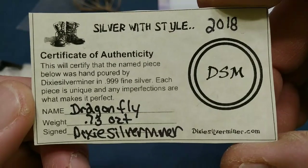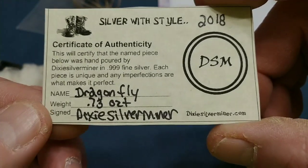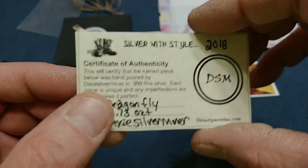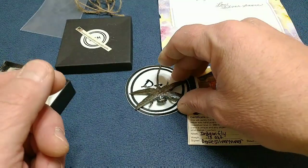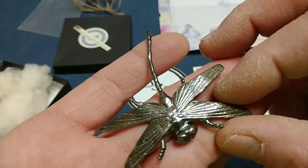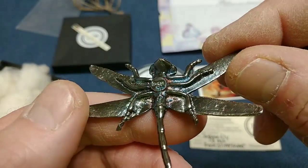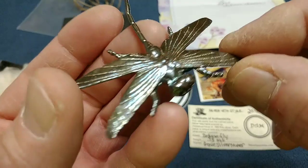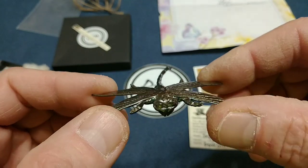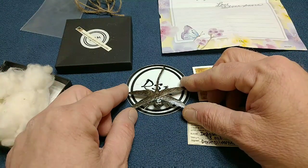'Any imperfections are what makes it perfect' — I love that, that is great. Dragonfly, 0.73 ounce. Well, it is absolutely beautiful. Miner, man. This is gorgeous. Thank you so much, Silver Saber — soul stackers for life! It's gorgeous. I love it. That's too much. My very first DSM piece. Very nice.